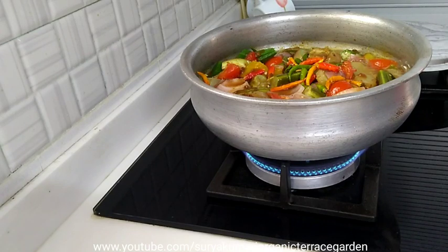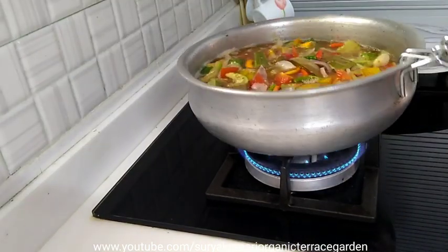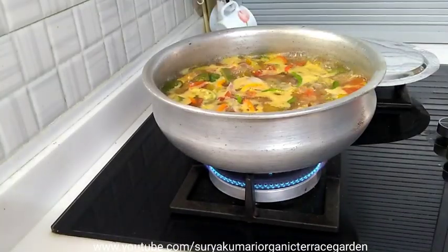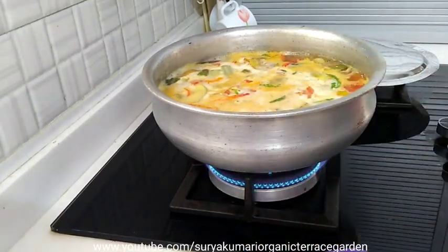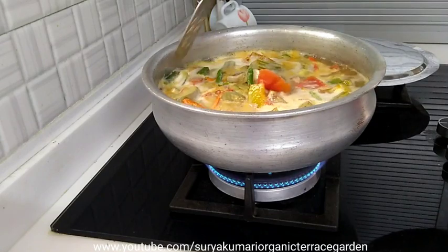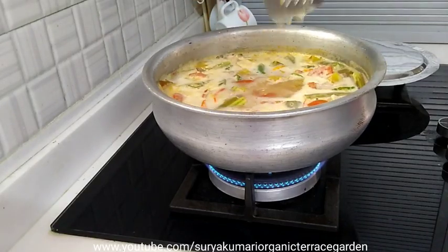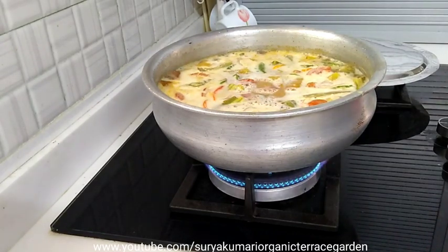Just put it in the water, add the water. I am going to mix it with 3 spoons of pappas. Let's boil it a little bit and mix it with a little water.